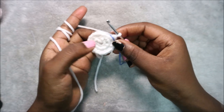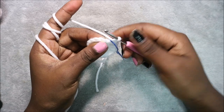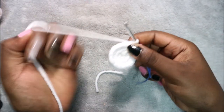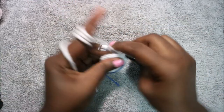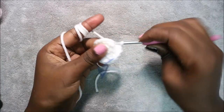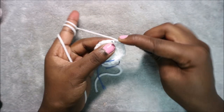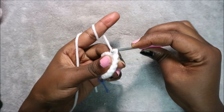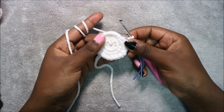In our fourth row we're going to do two single crochet then increase and repeat all the way around for a total of 24 stitches. Single crochet one, single crochet two, then increase in the next stitch. Repeat — two single crochet, increase — all the way around until the end.